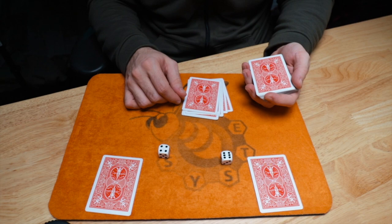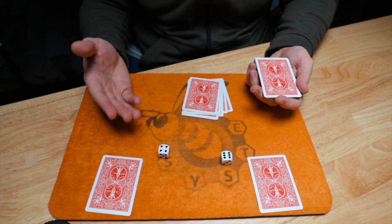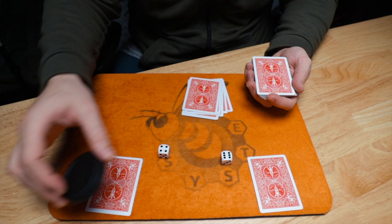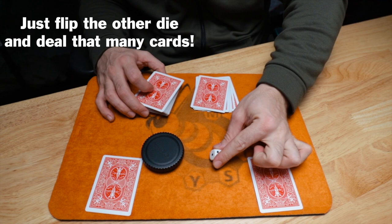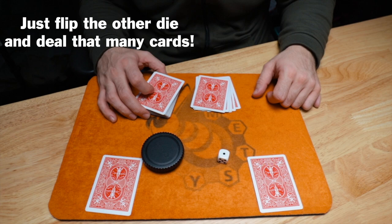Now the spectator can choose to cover either die — whichever one they cover, we use later to separate the packet. They can cover the six or the four. Let's say they cover the four. So now I have the six showing. I'm going to flip that die to the opposite side — using probability — and see what number we land on. In this case we land on one. Excellent. So now I add one more card to the packet.